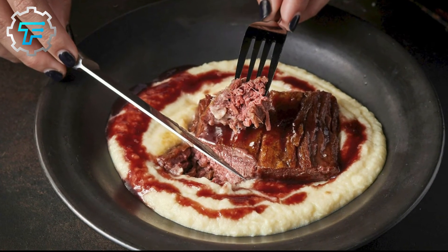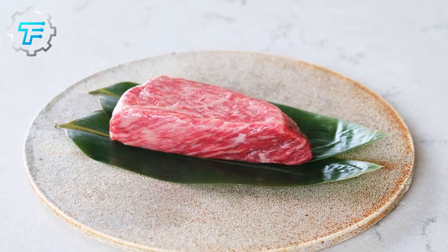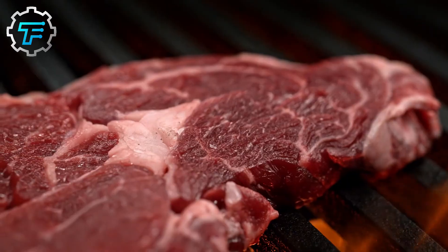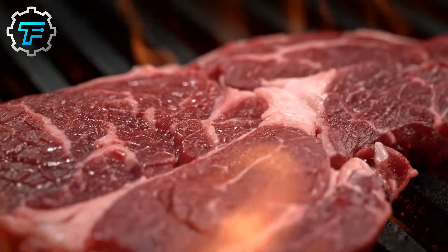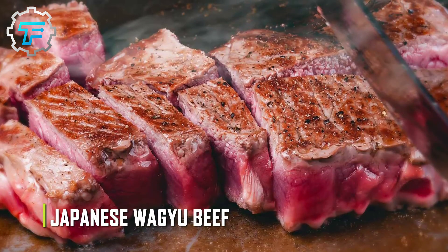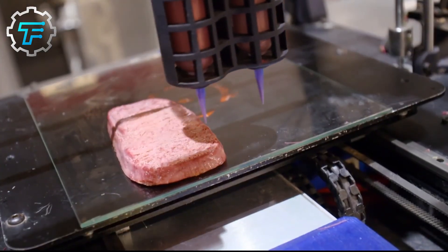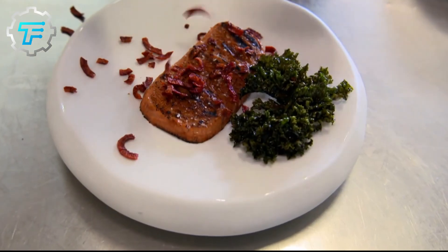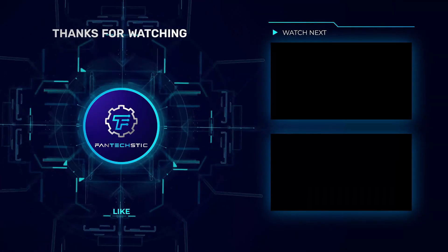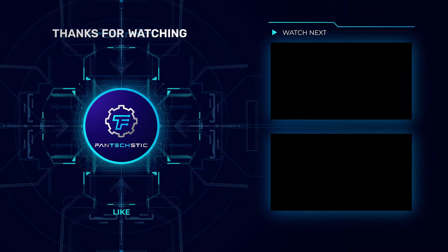Nobody — not even vegans — would be interested in eating make-believe meat if the taste doesn't add up, no matter how accurate the texture or other physical qualities are. While there is still some skepticism surrounding the taste, perhaps the technology has earned a little credit considering how far it has come. If Japanese Wagyu beef can be replicated perfectly, we'd just have to trust that they have the taste part locked down as well. Would you be down to try 3D printed steak? Leave your answer in the comments below, and don't forget to hit the like button and subscribe for new videos.